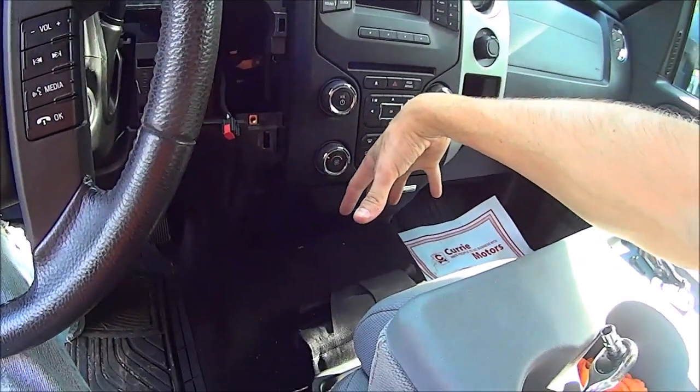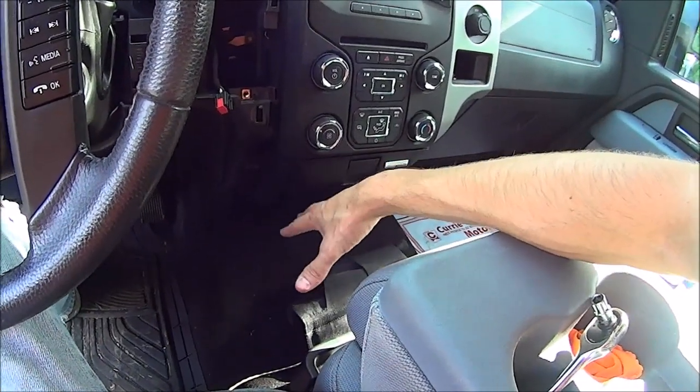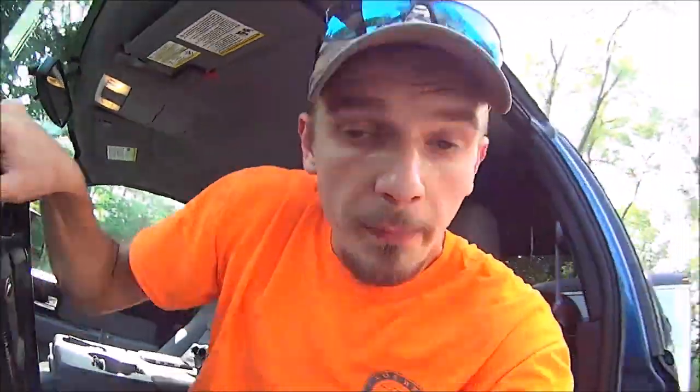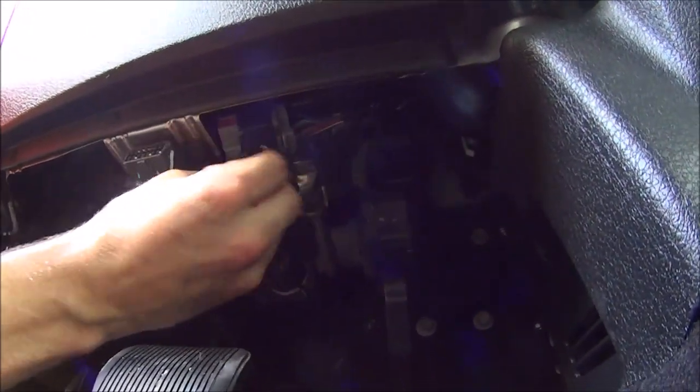Now you've got to find the plug that goes in the back of the brake controller. Depending on whether you have a center console, the plug might be stashed in there, but in my case it is tucked up underneath the dash right next to my OBD2 port.